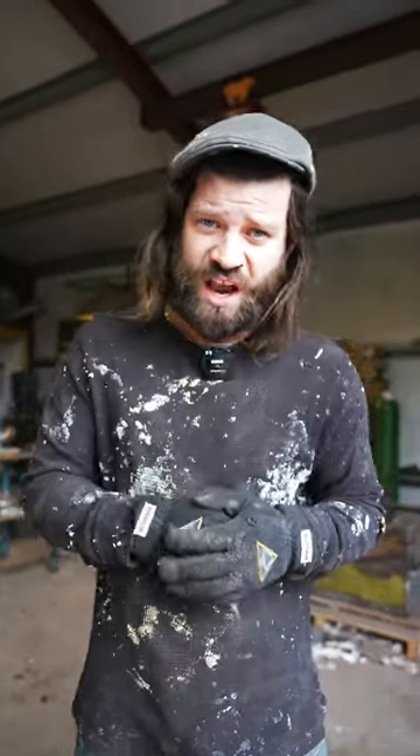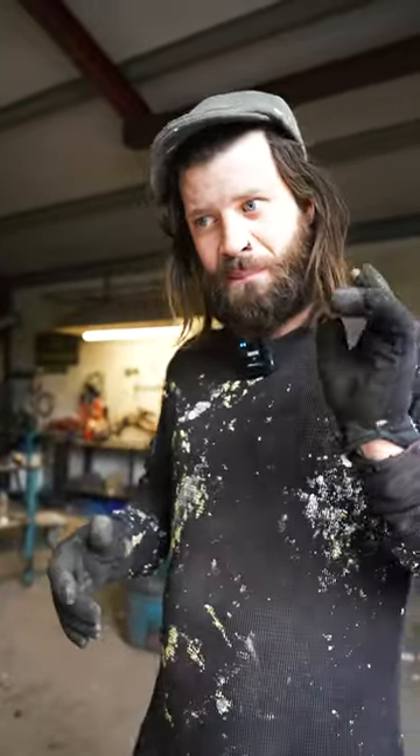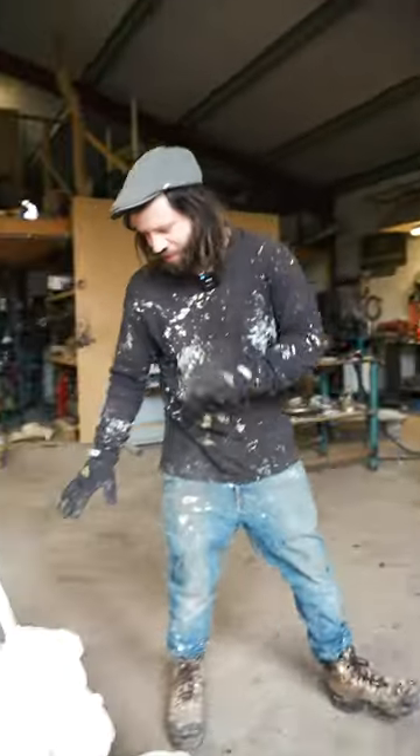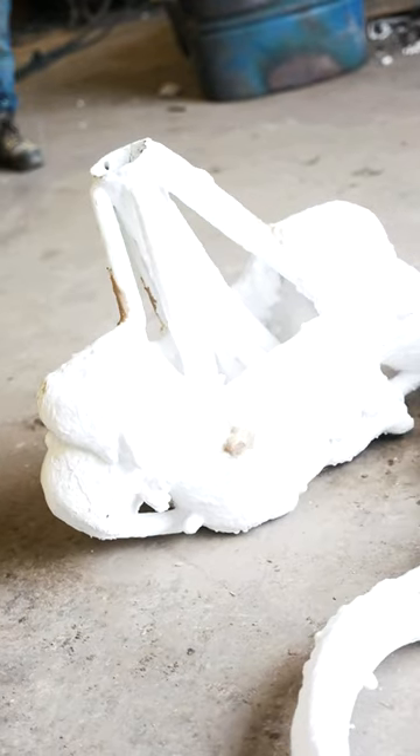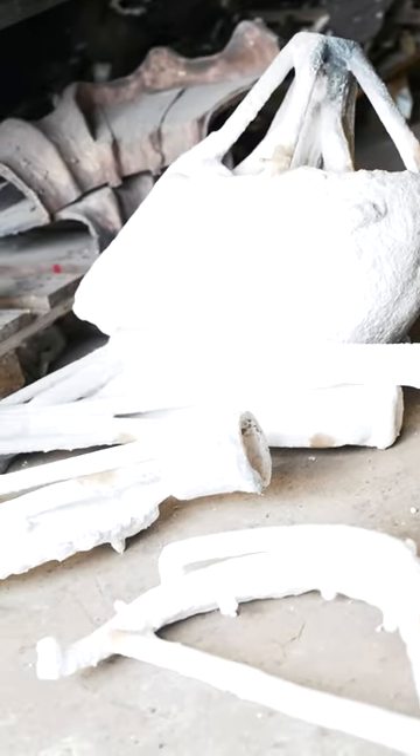We've had the privilege of actually casting, doing the wax and mould making for this piece. It's being unveiled on the 18th of March. These are all the sections of the goat and the actual soldier itself. You can see the lapels, the shoulders, the neck of the goat, the horns of the goat.